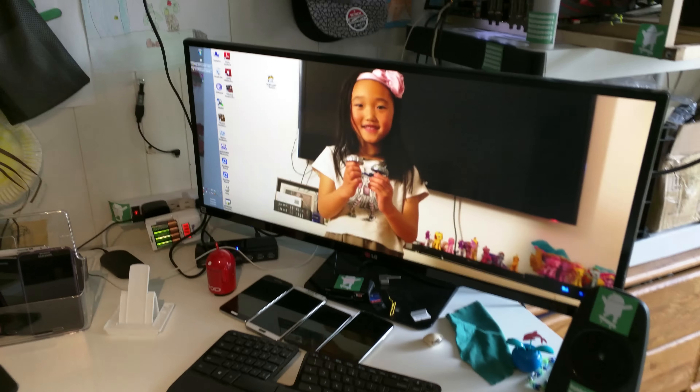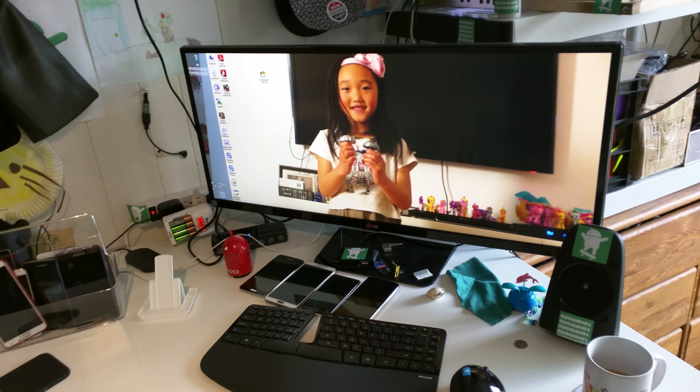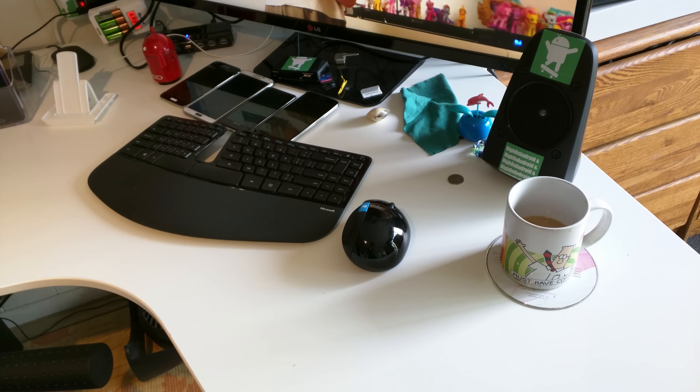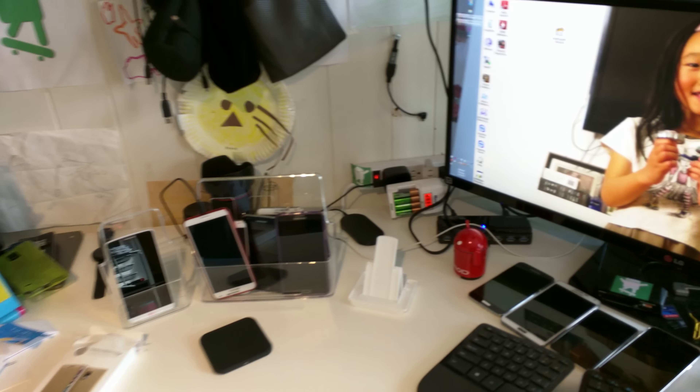Hi guys, I'm going to give you a quick tour of my new office. I still haven't cleaned up, but this is also a test of the 4K recording while using my Nexus 6. This is 4K mode and I'm actually using one of those smartphone holders.